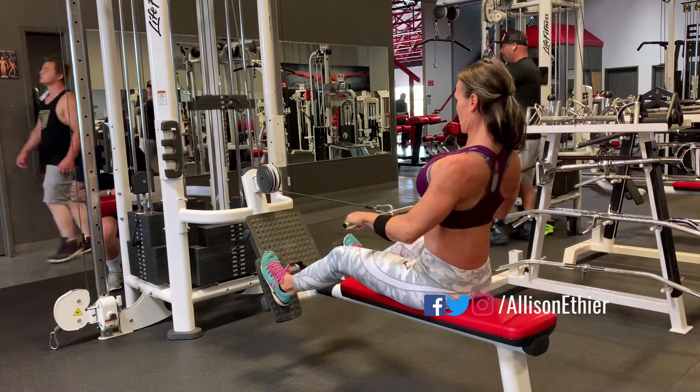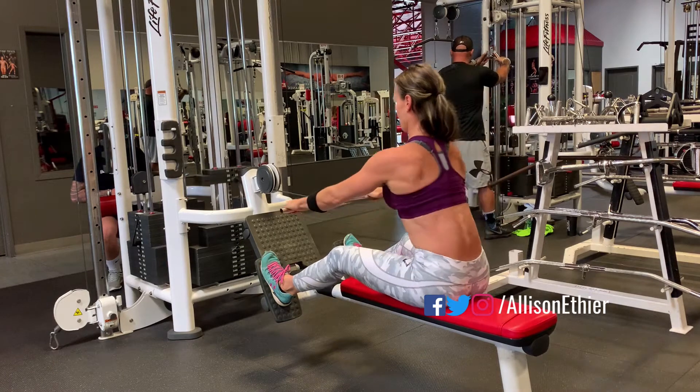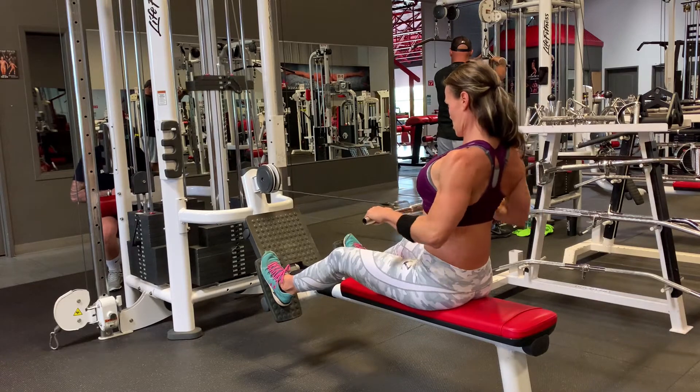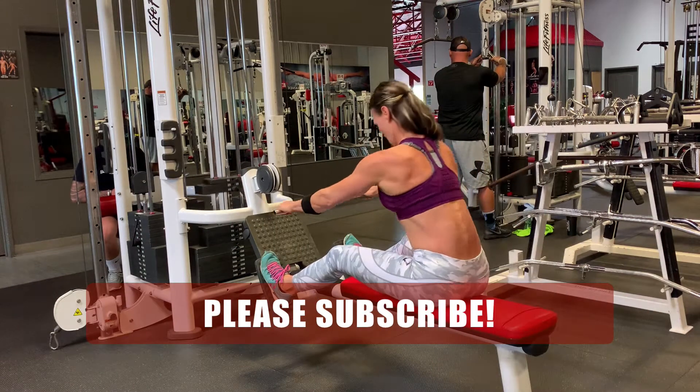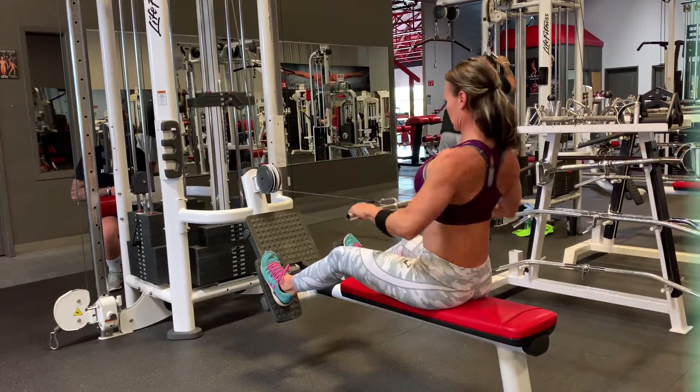When you pull or drive that cable, drive towards your belly button or the lower portion of the belly, driving with the elbows and squeezing your shoulder blades at the top of the motion. The key is to think of your hands as hooks while driving with the elbows and squeezing with the back muscles.